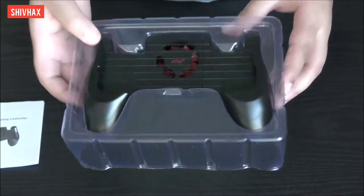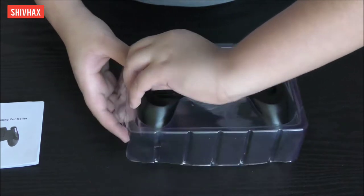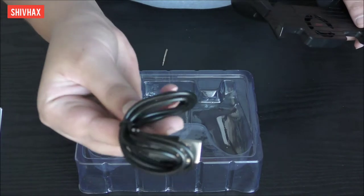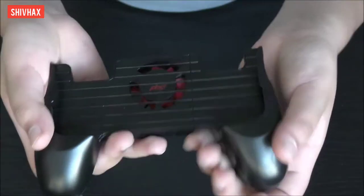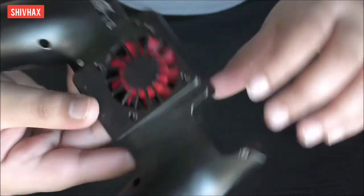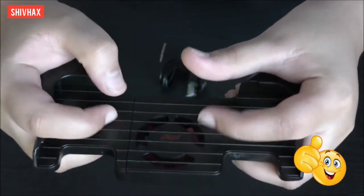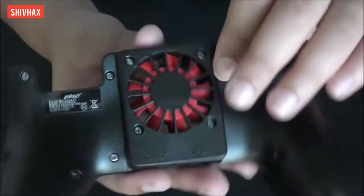Here's the controller itself — let's pull it out. There's also a charging cable included. It has a sleek design and look. It is adjustable for your phone size, and there's the cooling fan. If I map it with my fingers it matches up, so I believe this will work. And there is the fan.